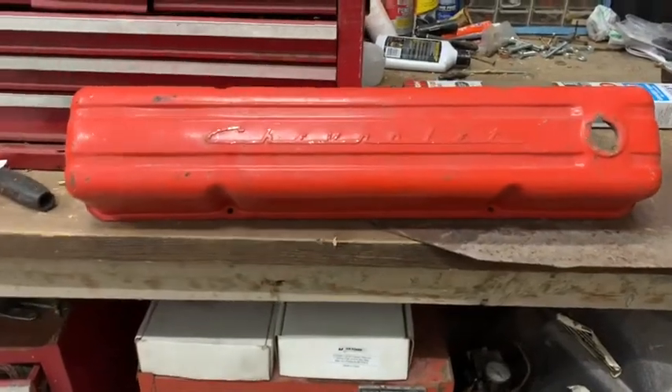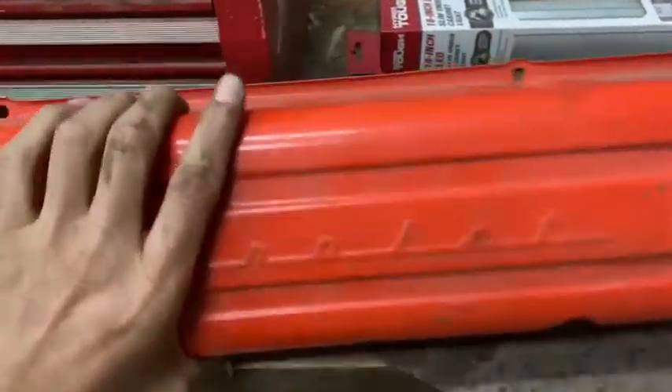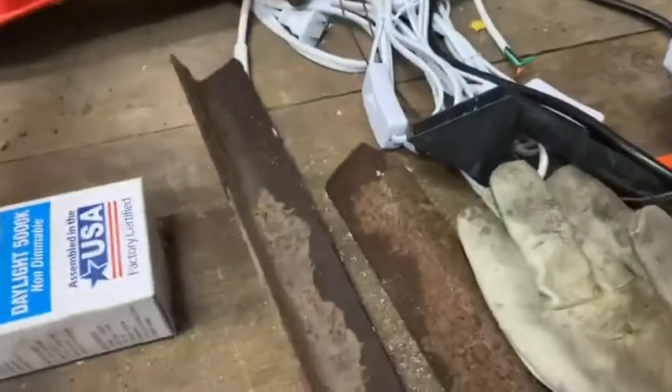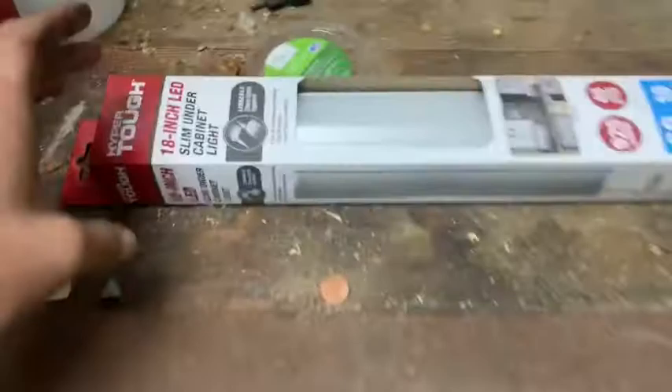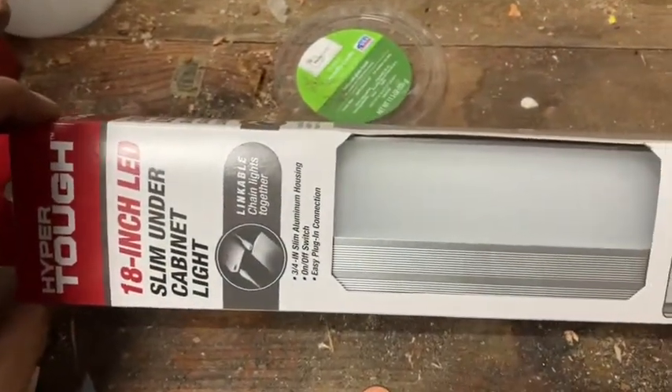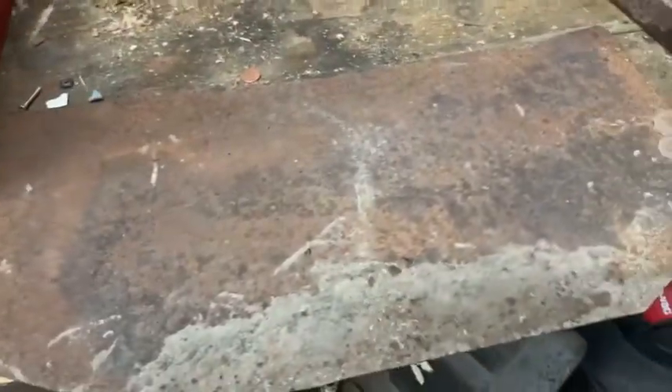I'm going to do a quick little project here. I got this straight six Chevy valve cover for free. What I'm going to do is take this rusty piece of sheet metal, some rusty angle iron, and this little 18-inch LED under-cabinet light. This was free, these were free — dug them up out of the yard — and this was eight bucks. The valve cover was free, and I've got some nuts and bolts hanging around.